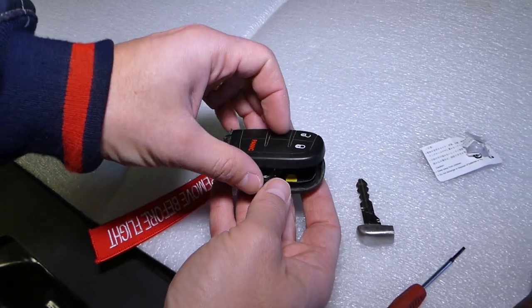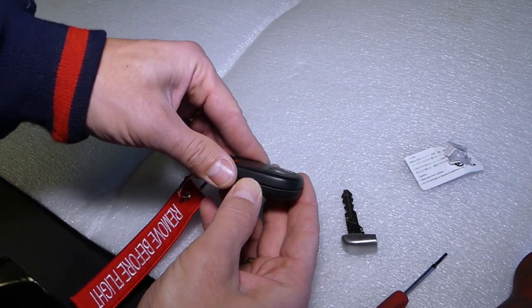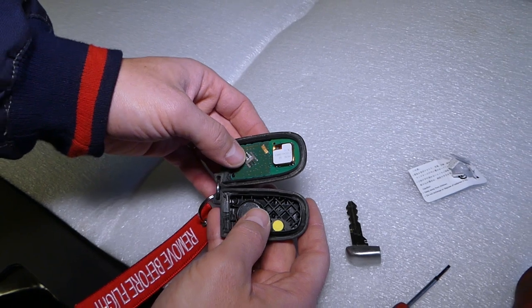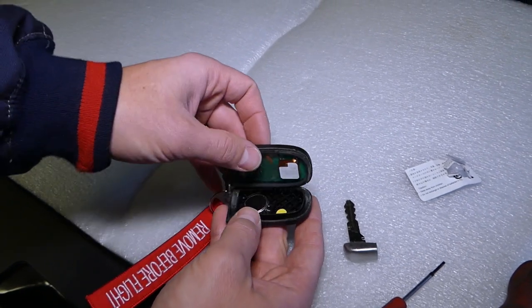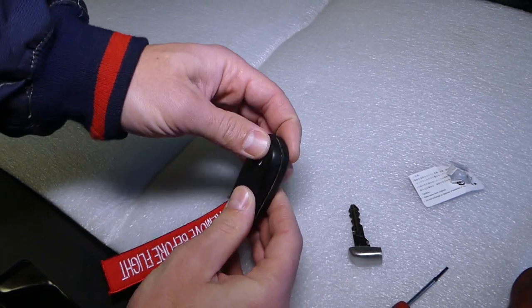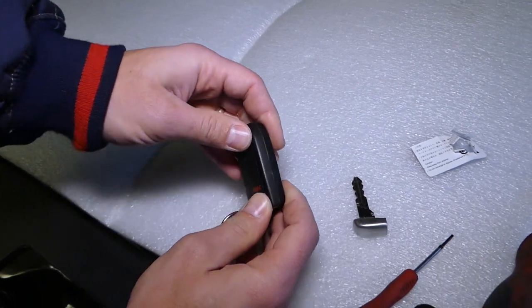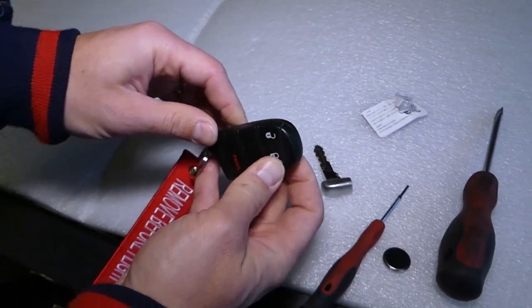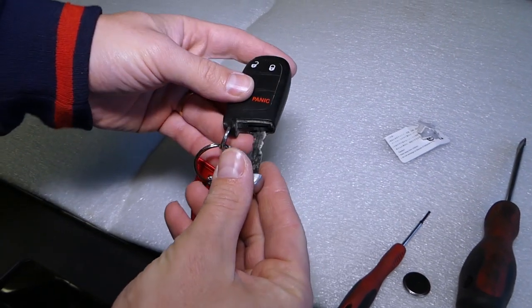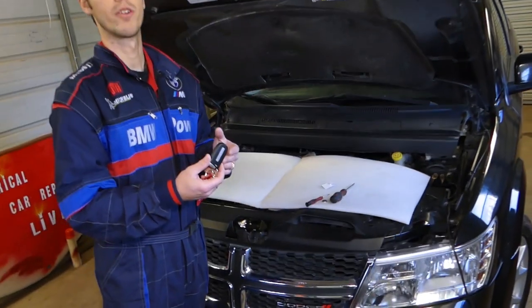Perfect. We have to make sure that everything is aligning — don't push anything. Inspect everything, all the little points where the battery contacts, to make sure everything is good. Start closing it on one side. It will be hard because it has a seal that prevents water or humidity going into the key. And then push your key in. That's it — that's how we replace the key battery on the Dodge Challenger.